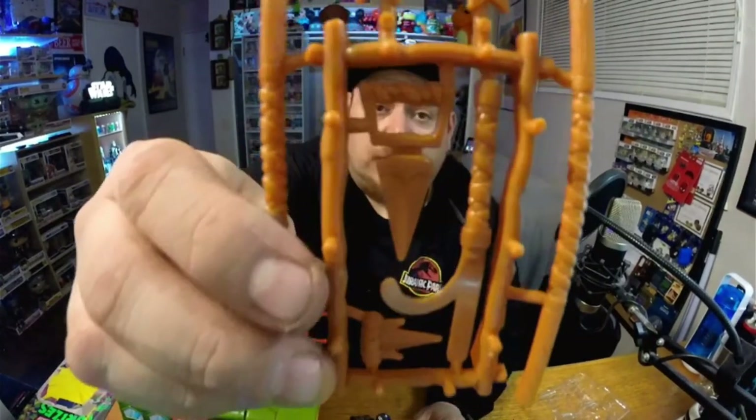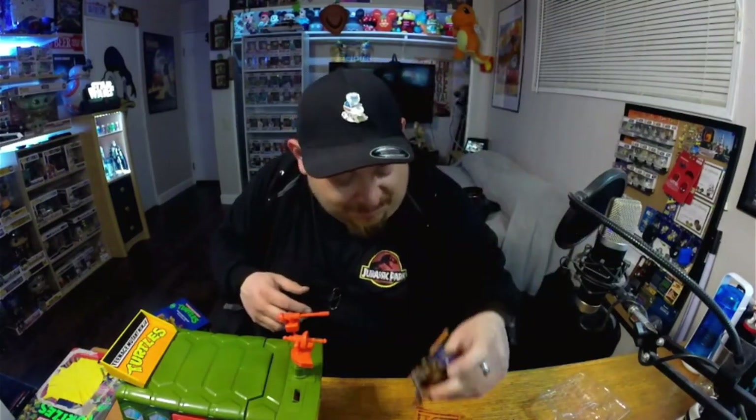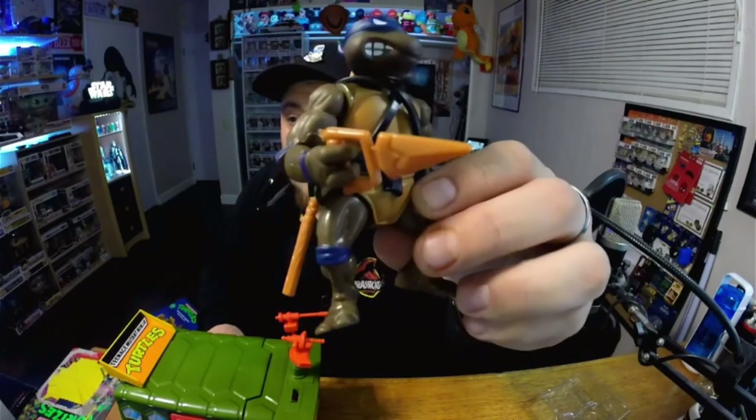We got the Donnie action figure! Let's see where his weapons are. He comes with a bunch of weapons — a couple of weapons and a staff too. You put this on the back of him — see, it fits right behind him. He's got his weapon on him. Put some other weapons on him too. There you go — now he's all badass!